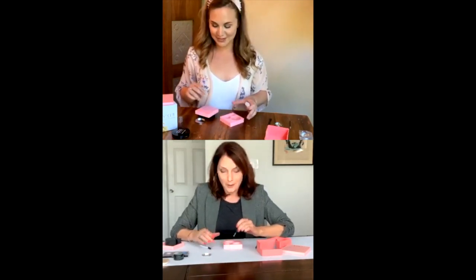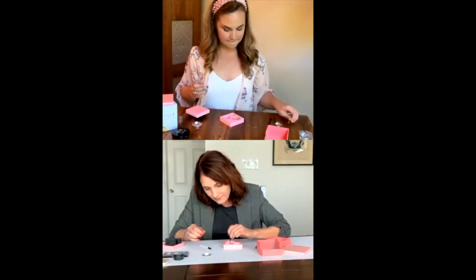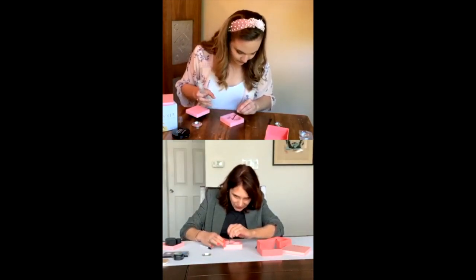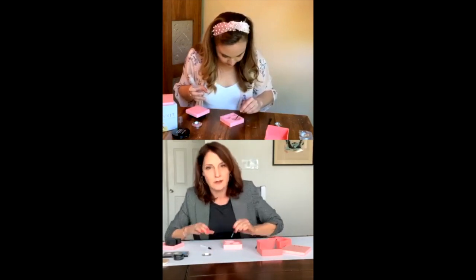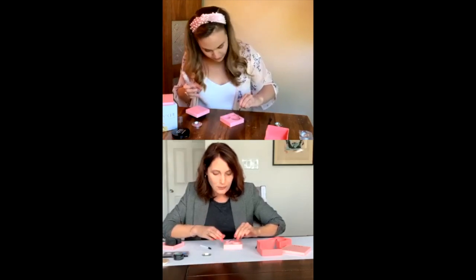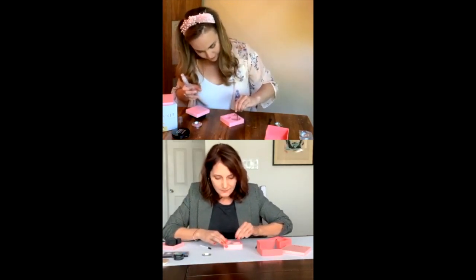I did that with a Becca highlighter — those highlighters are so expensive that I was able to make two and gave one to a friend. She was very happy! And if you make a mistake, you can always redo it — that's what's awesome about this. Mine is pretty full now. It's always good to level it out, because if it's not level before you press it, it's not going to be level after you press it.